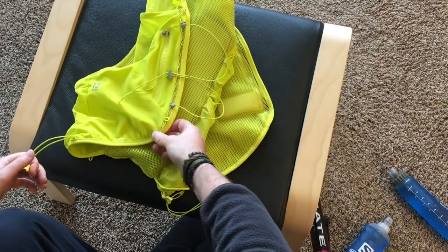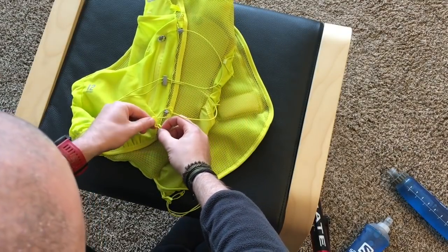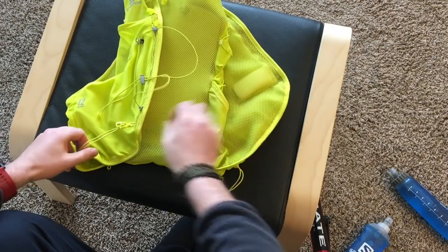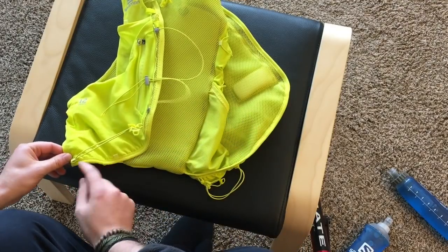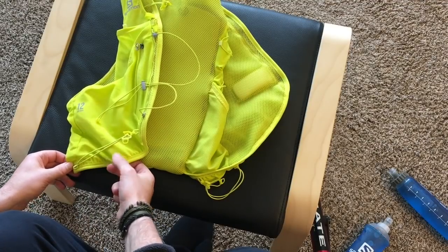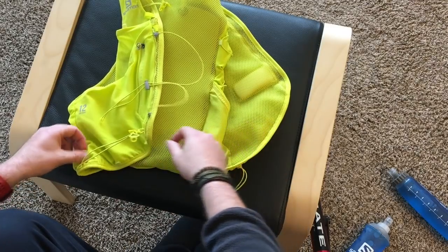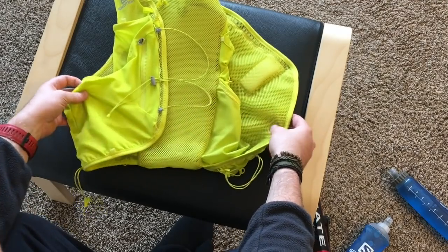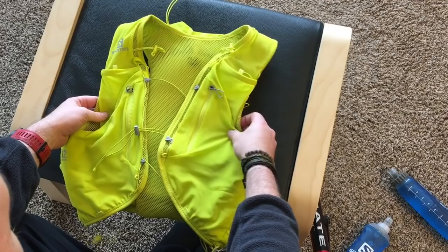You can unhook these from here, and there's a spot on the front so you could run poles across the front if you wanted to. You can also move the attachment point over to a different loop if you wanted. There are a lot of different options for customizing the vest to however you want to use it, which is pretty cool.